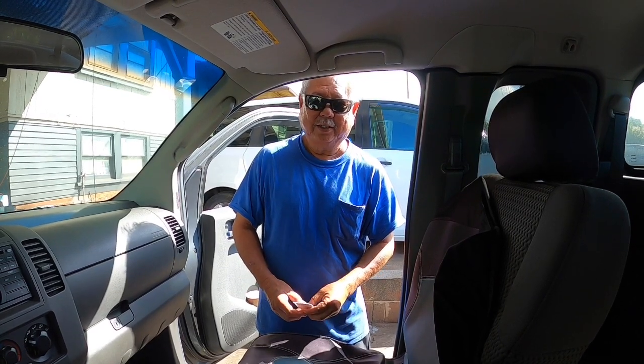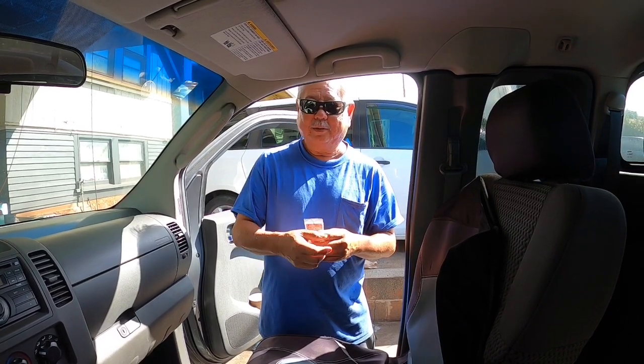Hi, I'm Roy from Roy's Garage. Today I have a 2008 Nissan Frontier. We're going to be replacing this gear shift cable grommet. What happened with this car: the grommet deteriorated, the gear shift cable came off the gear shift, and now it won't shift into any gear.